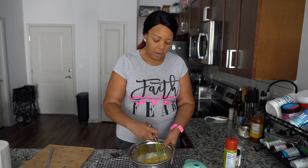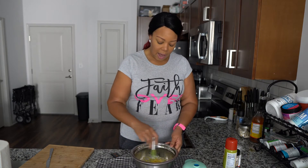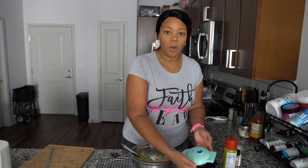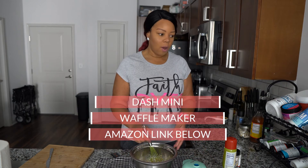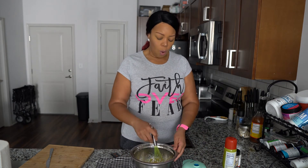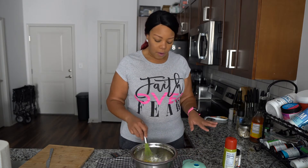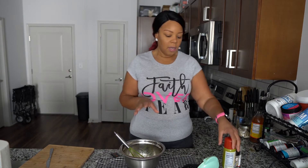The most important tool in this process is a mini waffle maker. I have a Dash — D-A-S-H — brand waffle maker. You can get it on Amazon or at Kohl's, usually around ten dollars. It's only four inches in diameter, so it's the perfect size for a bun.